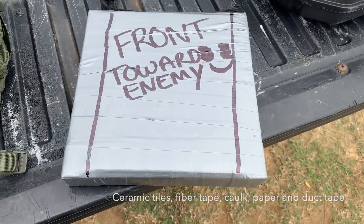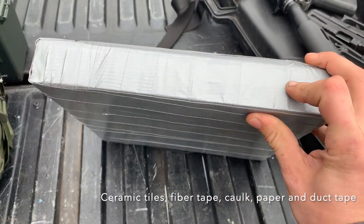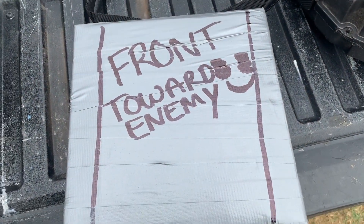The second plate is made out of three ceramic tiles. Inside it? Paper and caulk — kind of went a similar route to me.